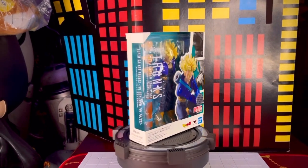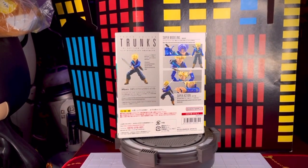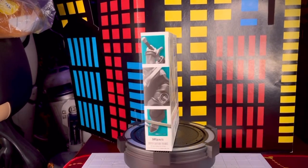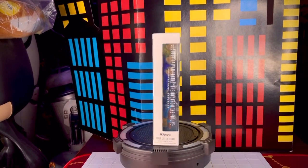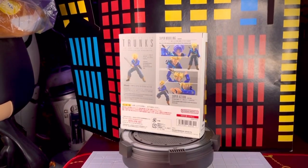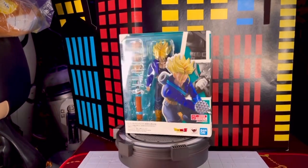¡Qué onda collectors! El día de hoy traemos un nuevo video de su canal Toys Gallery News. Se trata de una figura de la línea S.H. Figuarts de Dragon Ball Z: Trunks en esta nueva versión que se llama 'The Boy From The Future', una nueva reedición de las versiones de Trunks pero con mejores articulaciones.